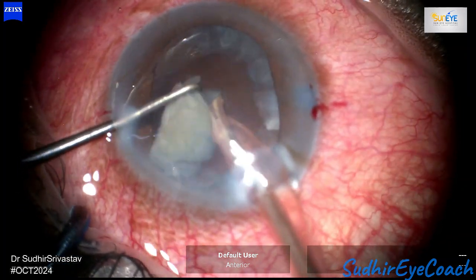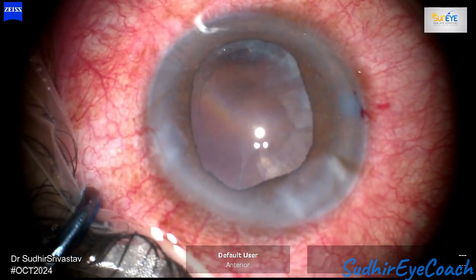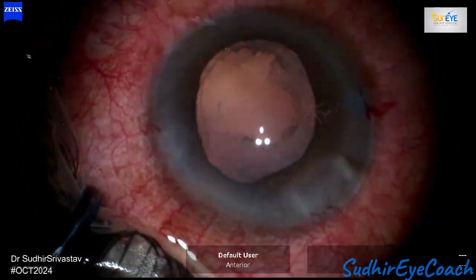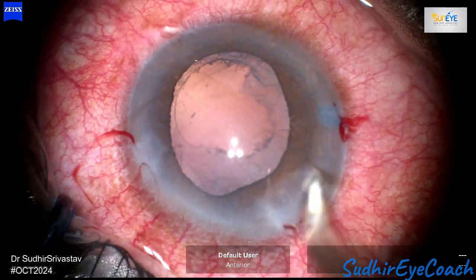Using the second-hand instrument, you can push and manipulate the pieces, ensuring they are fed into the phaco tip while also protecting them from moving towards the cornea, thus safeguarding the endothelium. I successfully performed phacofragmentation — the posterior capsule in the central area is clear.